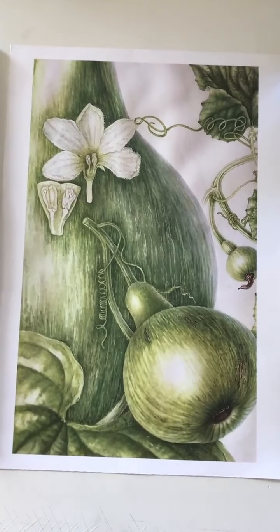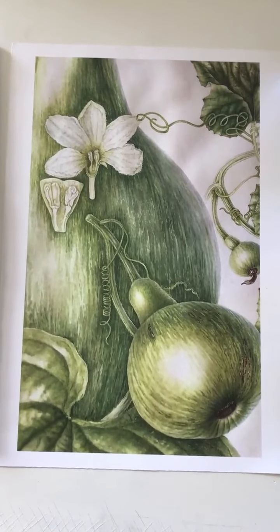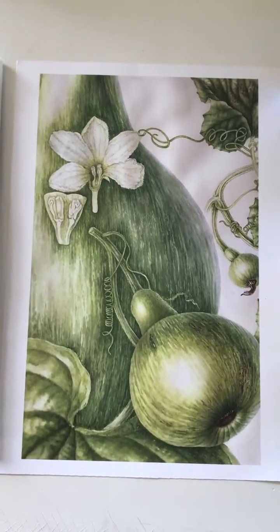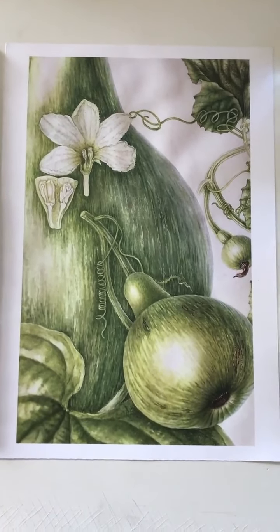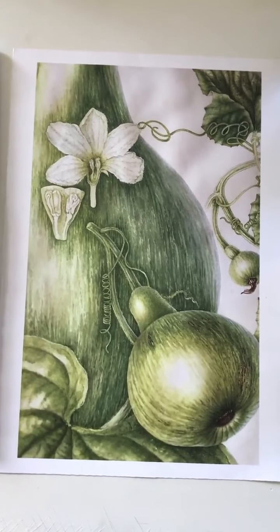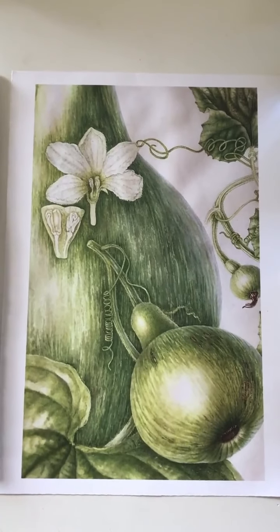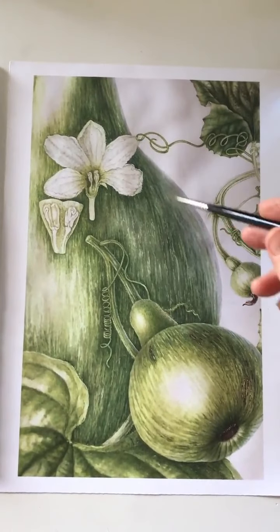This is a colour print of the painting, or part of the painting, of the bottle gourd. I just wanted to show you something I've had the courage to do. Basically, I put in a flower detail and then a developing seed over the top of the overall shape of the bottle gourd.